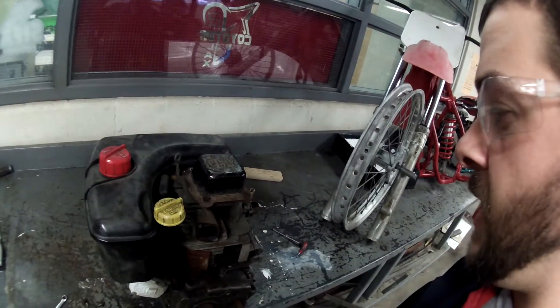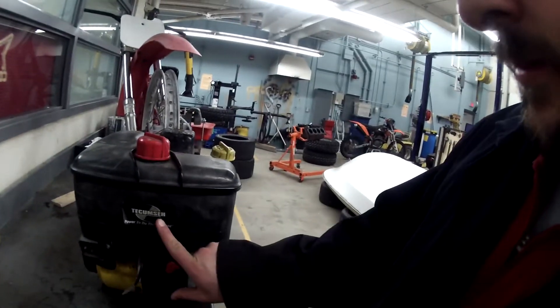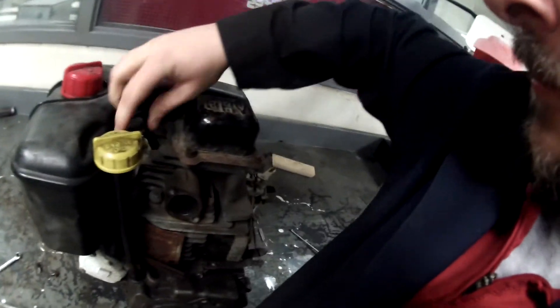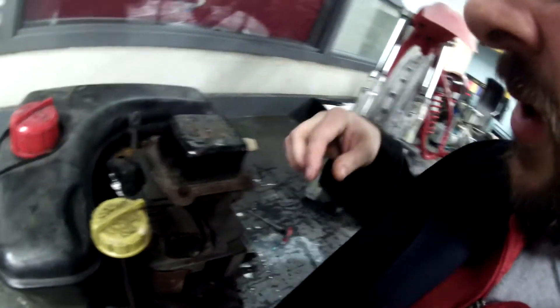This video explains how to adjust valves on a single cylinder Tecumseh engine. First, start by removing the spark plug wire, finding the correct spark plug socket, and removing the spark plug from the cylinder.